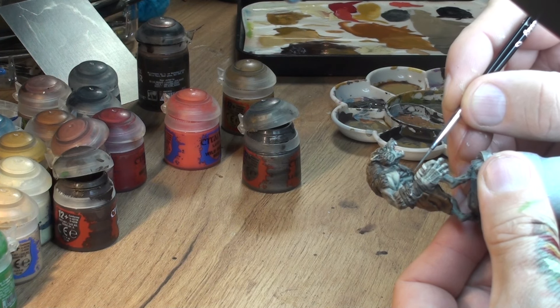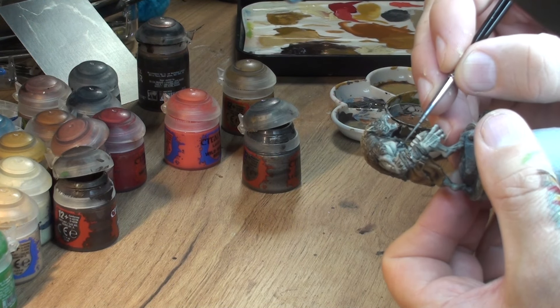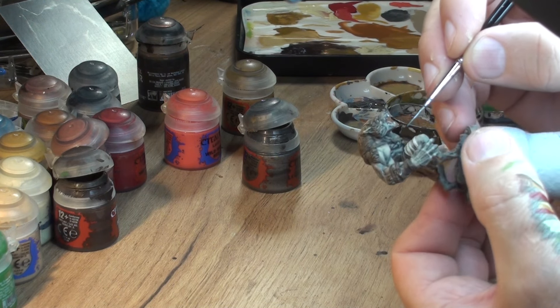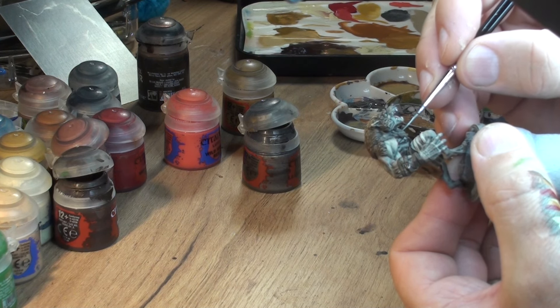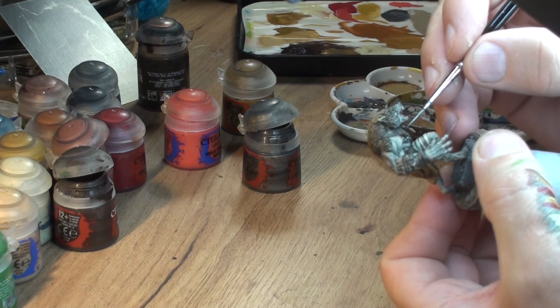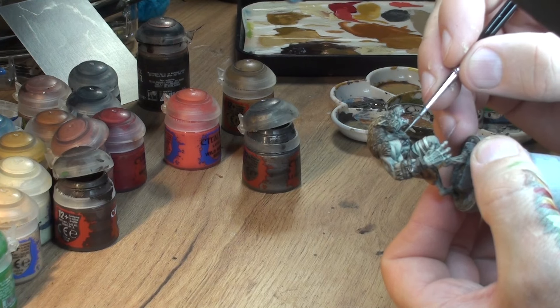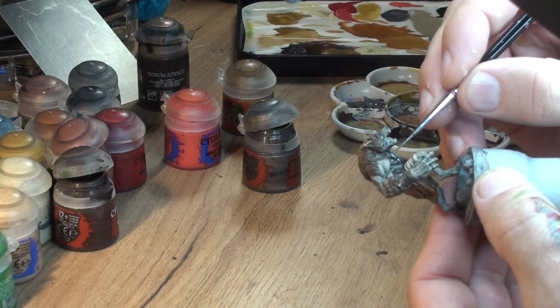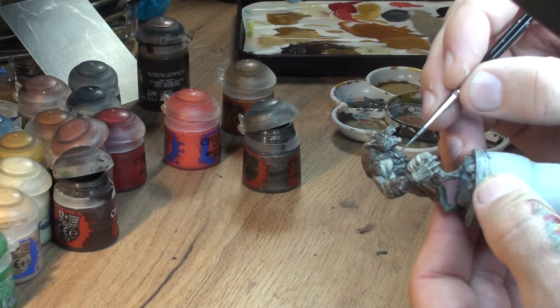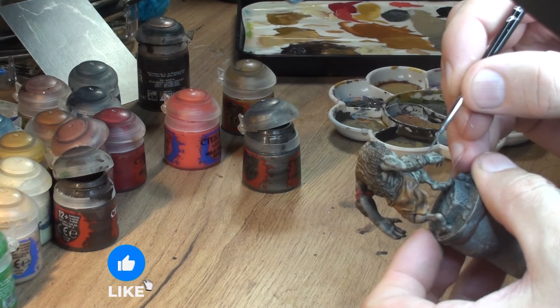As you can see, I got Lead Belcher which is the kind of dark steel color and we apply it to all the metal parts. There are a couple of them joining the leather stripes and also a couple of studs here and there, so just with a tiny fine brush cover the whole lot.